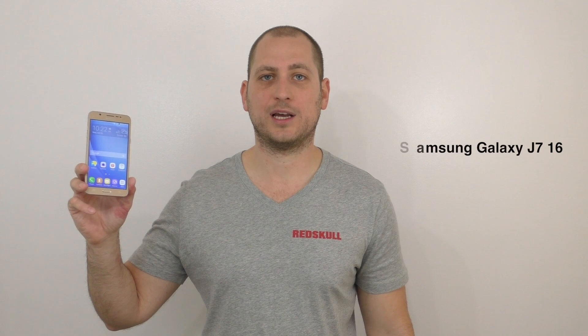What's happening YouTube, my name is Alex and welcome to a new video. In today's video I want to show you how a fake Samsung Galaxy J7 2016 looks like, and hopefully by the end of the video you're gonna have enough information so you don't end up buying a fake device believing that you're buying a real device. Let's begin.